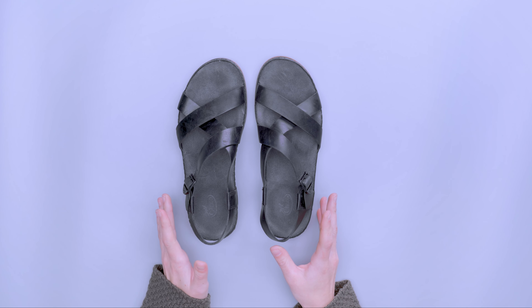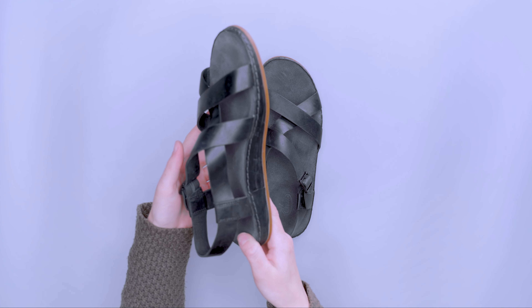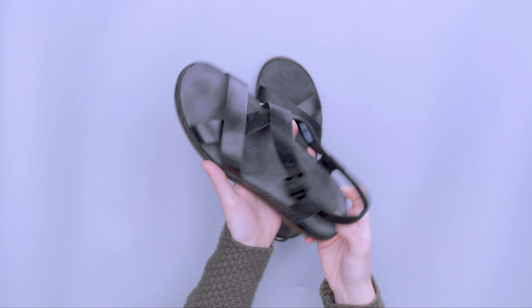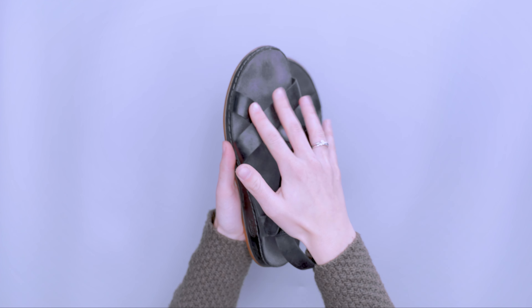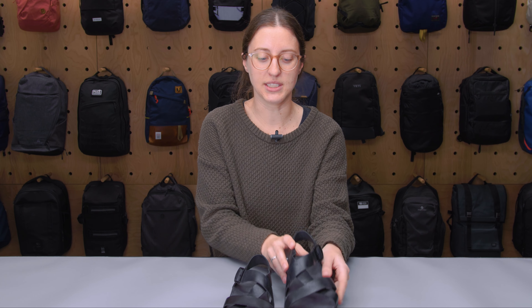If you're familiar with Chaco shoes, you're probably most familiar with their Z sandal — this is essentially that same exact design but with a leather upper. If you like this kind of open-toe design that's great, but they do come with one that has a toe loop as well for a little bit of additional security. I personally like having extra room for my feet to breathe and I feel it gives it a more casual look, so that's the one I went with.